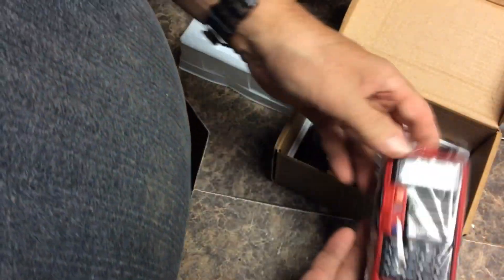It is many times smaller than I thought it was going to be. Let's see what we have with it.